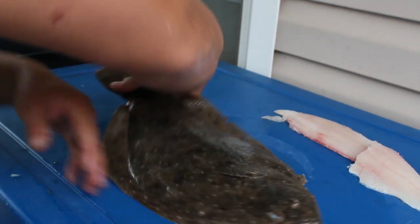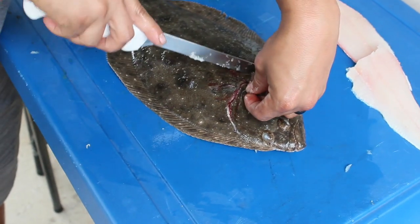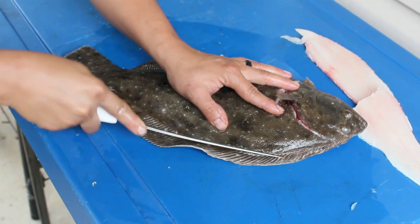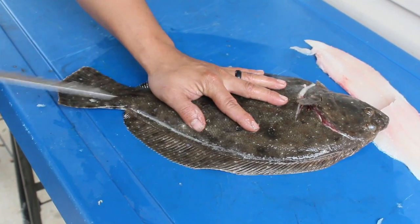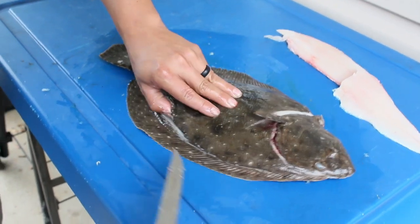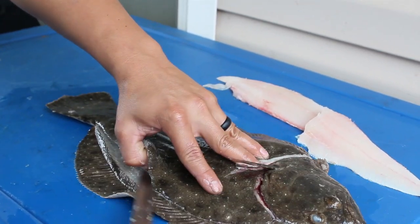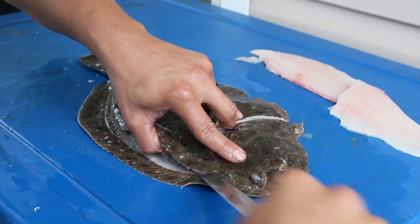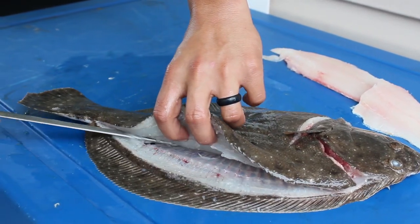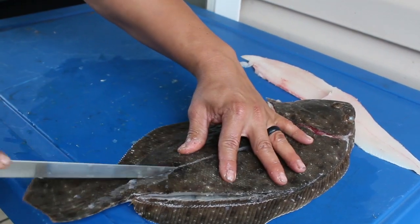You basically want to do the same thing. Take your knife, cut all around his head meat like so, and just score his stomach right here so you know where to stop. Take your knife, score his meat — just warp the knife all the way down his backbone. Now you want to go ahead and make a cut on his lateral line, just like you did on the back side, all the way down.